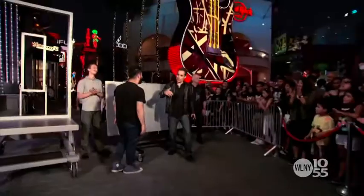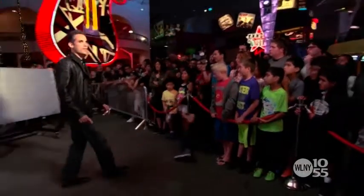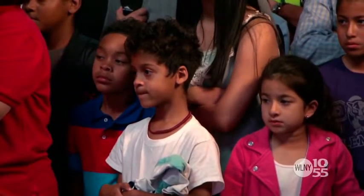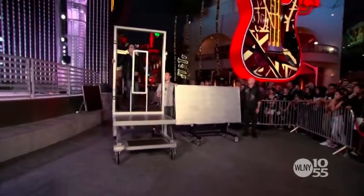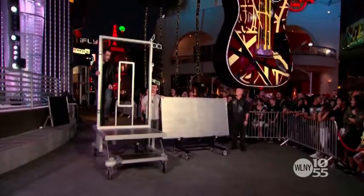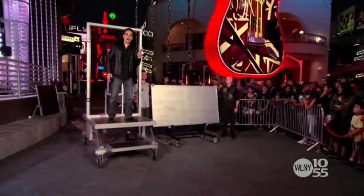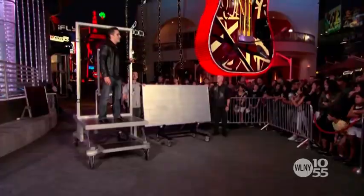Come with me, stand right here. Watch real close everybody. In a minute, my goal is to get from this side of the platform through this frame to this spot right here, which right now doesn't seem that tough — but if that steel plate were filling the space, that would change everything.